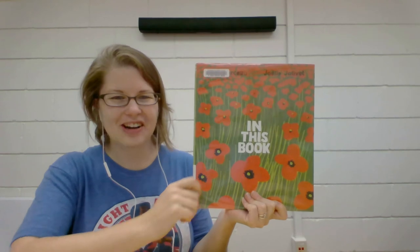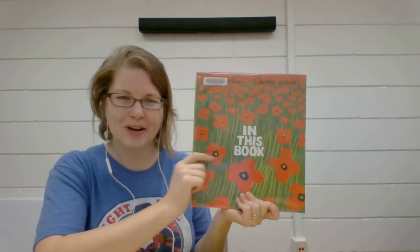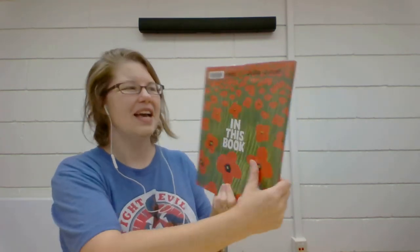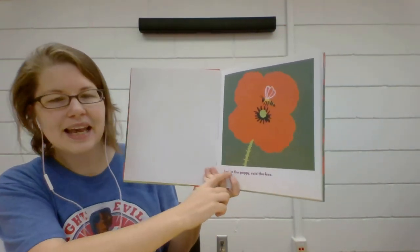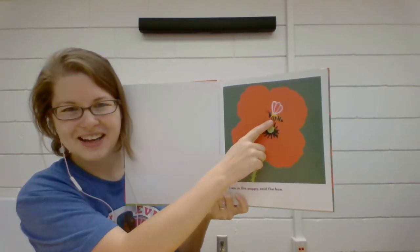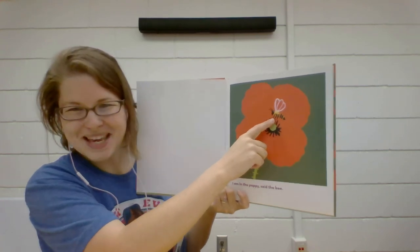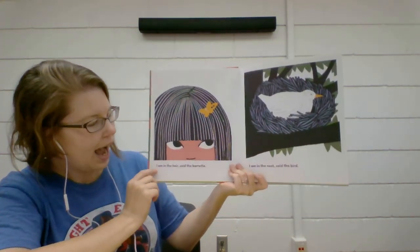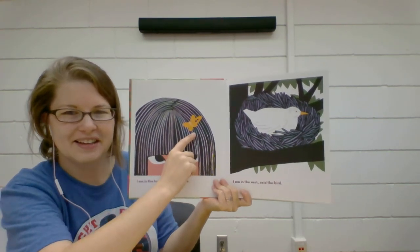Our story today is called "In This Book." I want to thank Chronicle Books for allowing me to share this story with you today. It is by Fanny Marceau and Joelle Jolivet. "I am in the poppy," said the — who is that? The bee. Can you buzz like a bee?